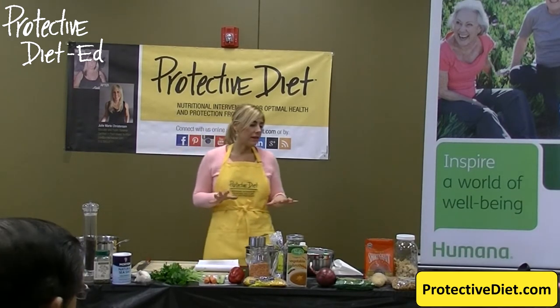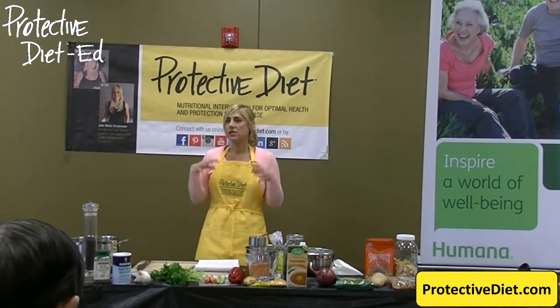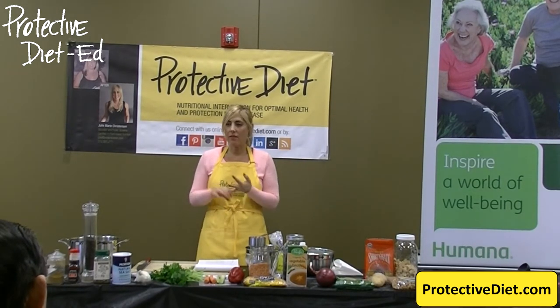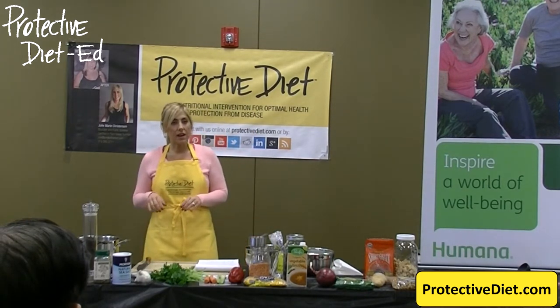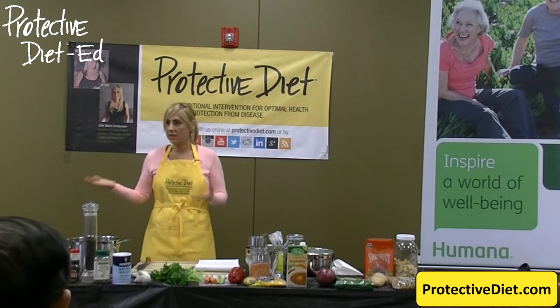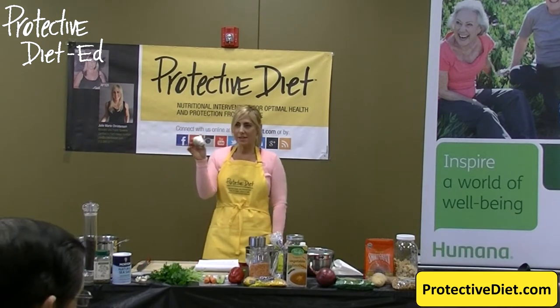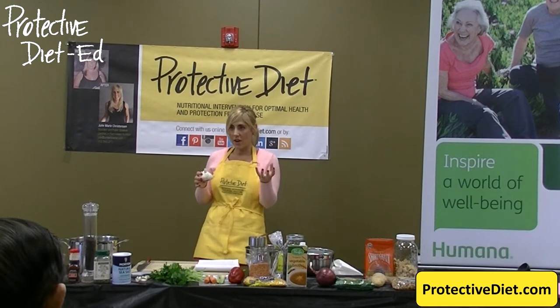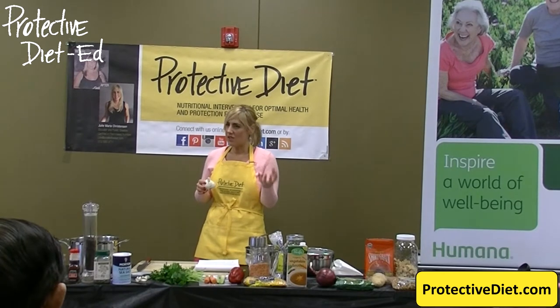We can get caught up in health food products that are packaged and sold to us as healthy — they say 'healthy' all over them. We're paying for the label, we're paying for the box, we're paying for the processing. The less processed foods are, the less expensive they are, because they're less expensive to manufacture. Take garlic as an example — it's a very inexpensive item at the grocery store. But if you buy it pre-chopped in a jar filled with food additives, it's expensive.